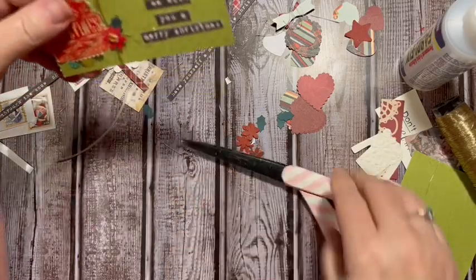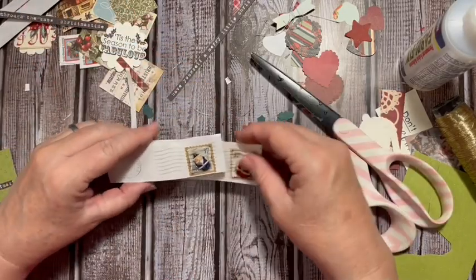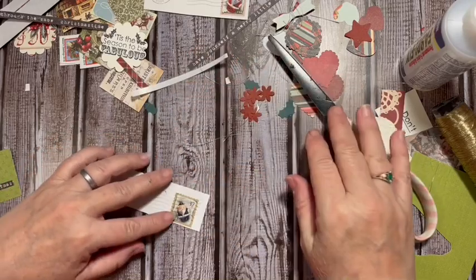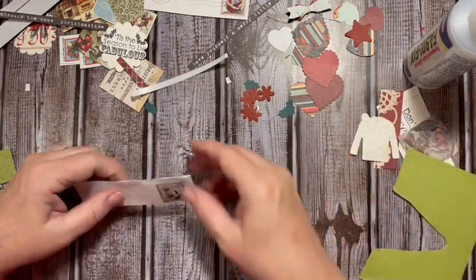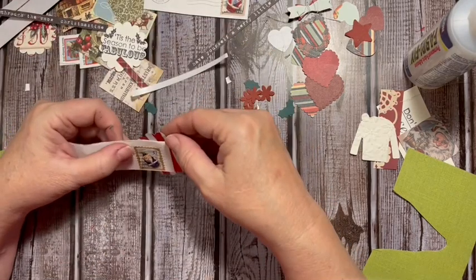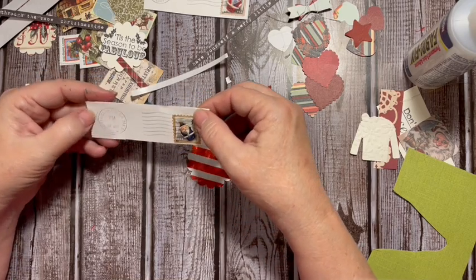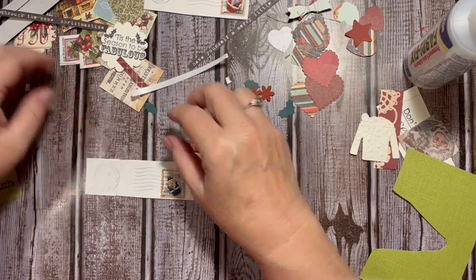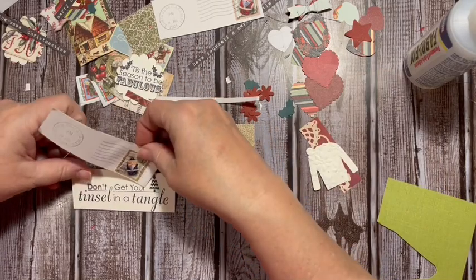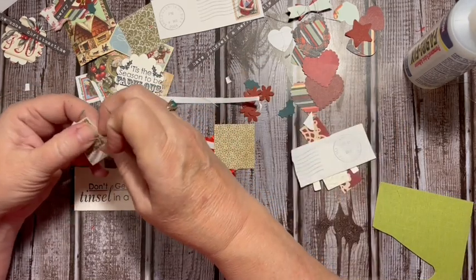My poor scissors - okay, so there we go. Next, you might have some stamps, and these are from 2004. Yes, I've collected things for a while. So you've got your little blue Santa here - he's so cute. I think we'll go ahead and use this as a whole piece. Actually, I think I'd rather do this - I'm going to go ahead and rip around the stamp.